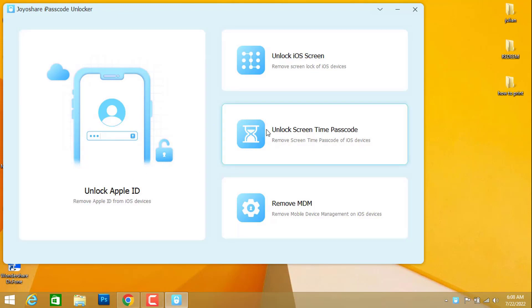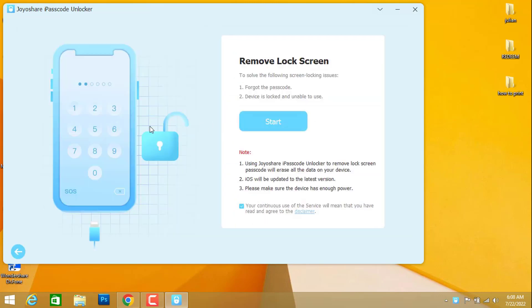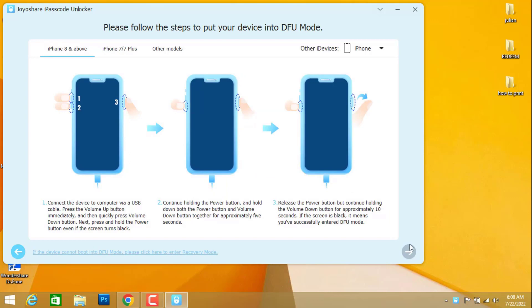I've already installed and opened the software. As you can see, we have options to unlock Apple ID, unlock iOS screen, and unlock Screen Time passcode. We're going to choose 'Unlock Screen Lock', so we click on 'Start'.